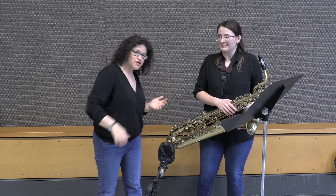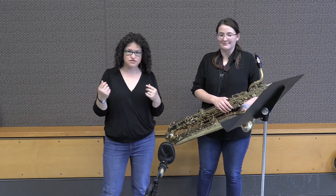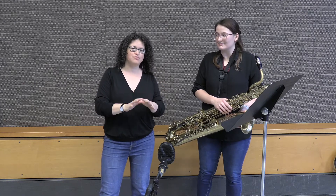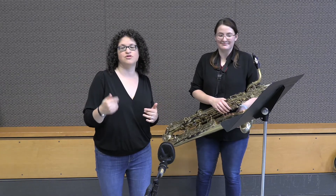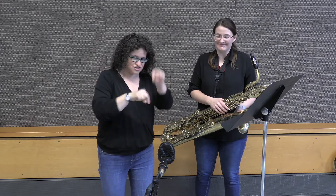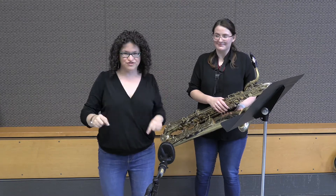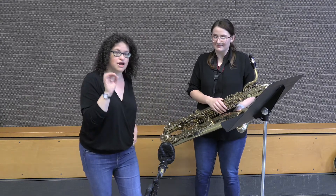You probably noticed that none of our baritone excerpts were written originally for baritone saxophone. The best advice I can give you is to go look up the original. Our next track was originally for bassoon — the Carl Maria von Weber concerto. Go on YouTube and type 'Weber bassoon concerto movement 2.' When you listen to it, you'll hear that our excerpt has a pretty big typo at the end that I want to alert you to.